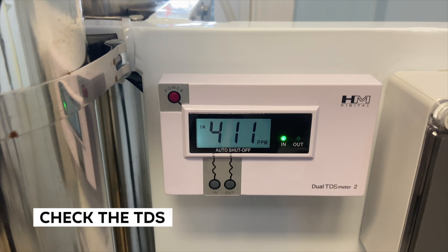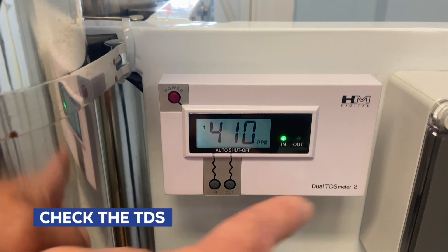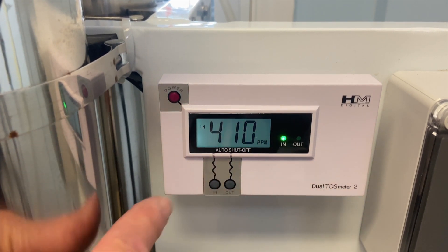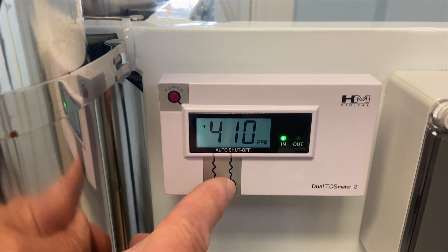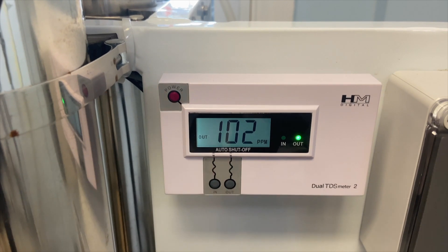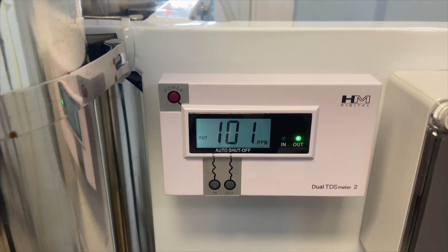You also need to check the TDS — total dissolved solids. With this system we have a dual TDS meter here. The inbound TDS is 410 parts per million and the outbound product water from the RO is 101. It should be significantly less than 40 parts per million, but as you can see it's way above that, so it's definitely time to replace those membranes.